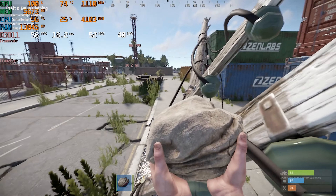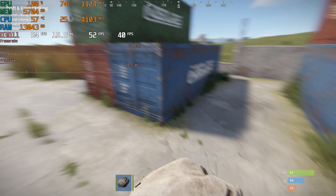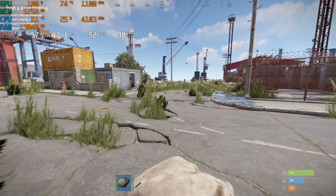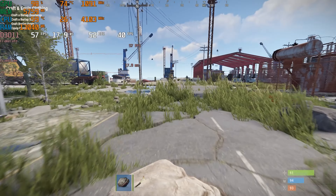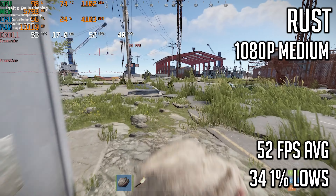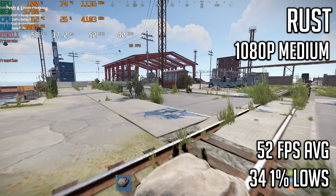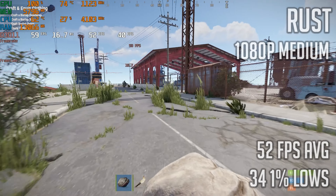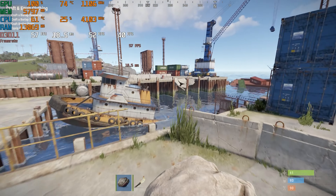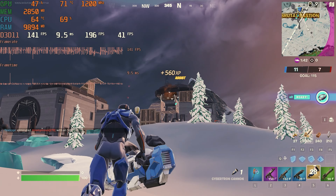Moving on to Rust, I tested it at 1080p with most of the sliders set to medium. I just hopped onto a few servers and ran around to see what performance was like, resulting in an acceptable 52 FPS average with 1% lows of 34. This felt smooth and responsive so I think this performance is fine, but you could definitely turn down and optimize the settings to get an average above 60 FPS.